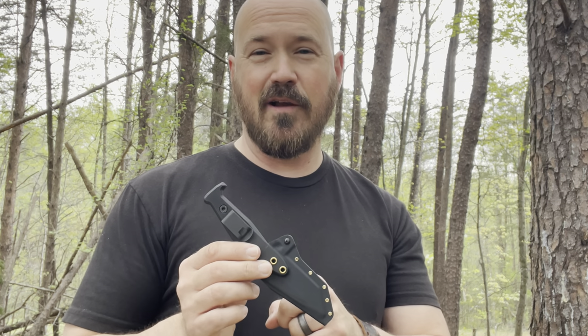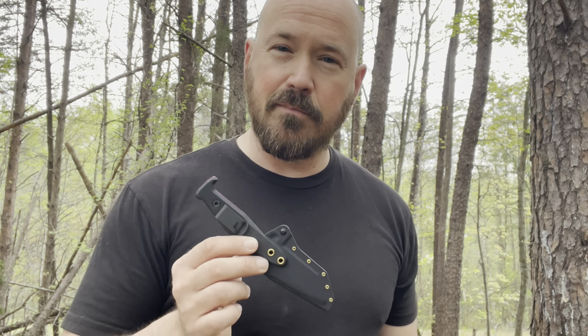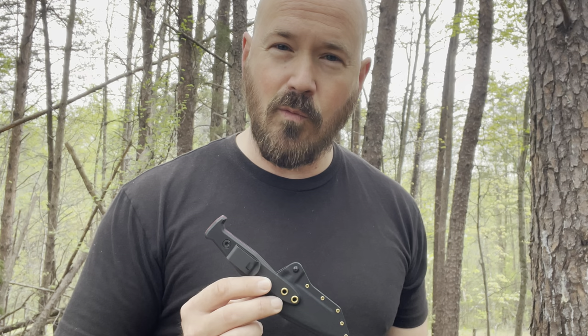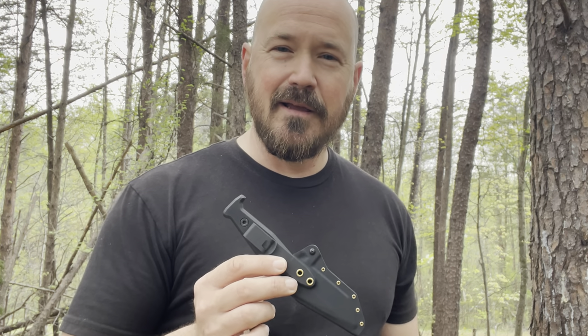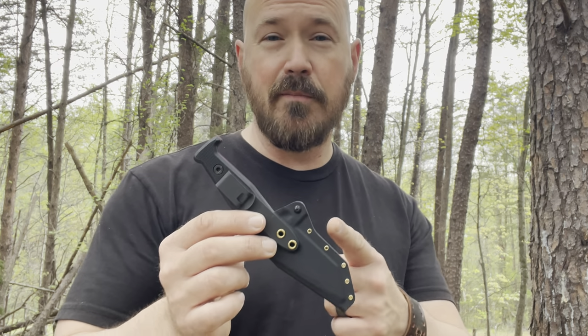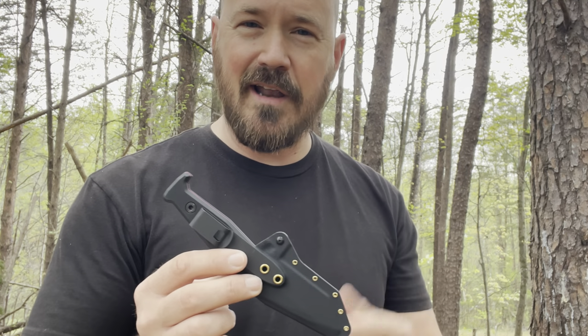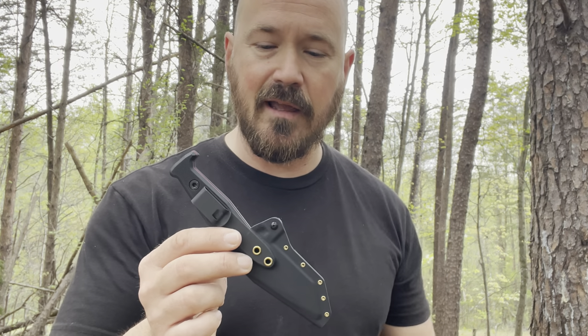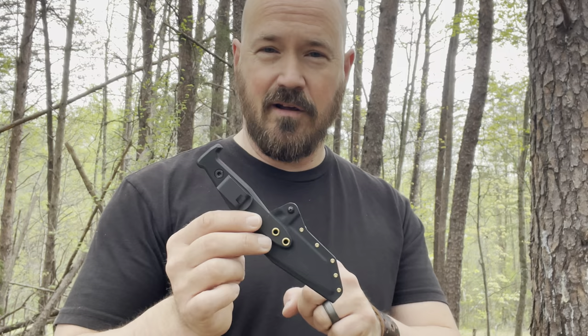I may have to talk to Chaz about designing a trainer for the Beckwith Covert because this is such a stellar design, and when it comes to a blade like this, you need to train. You need to train deployment, train making a connection with the target. A good trainer would give you the ability to pull this and strike a bob, a heavy bag, or a point of contact — you could even use a milk jug. But one of the main things you want to train is deployment of this blade.